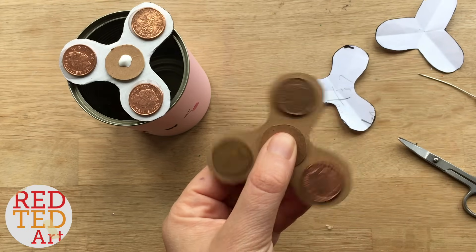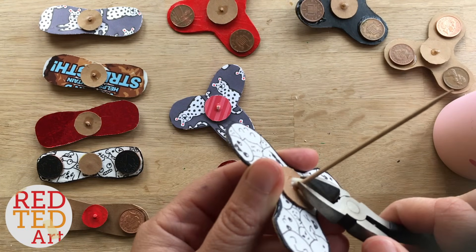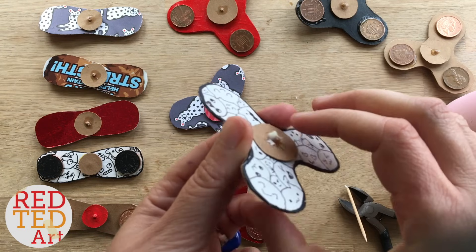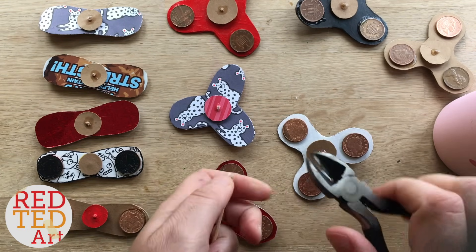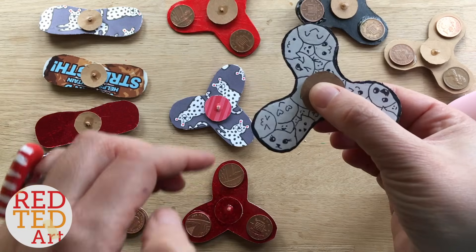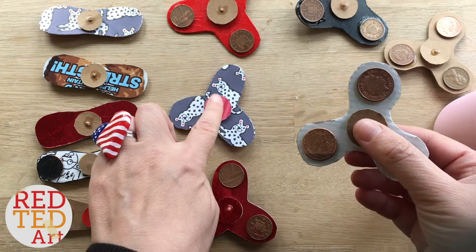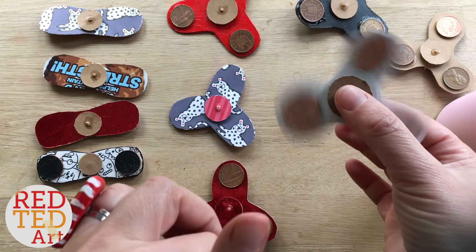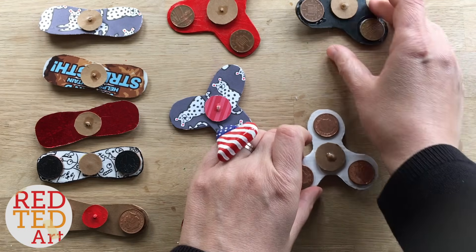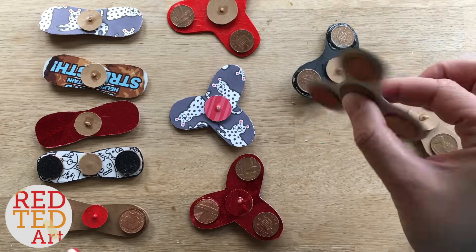We have one very last thing to do, which is to just nip off a little bit of your toothpick - you can use scissors as well, or get an adult to help you. Here comes the moment of truth. Look at that - isn't that lovely! This tri-spinner and that shaped tri-spinner are exactly the same, it's just a matter of preference. And that's it! Remember to add this to playlists, like, comment, and subscribe. We'd love to see you here again soon. Bye!